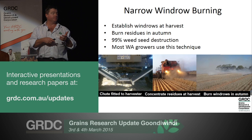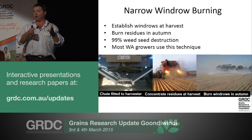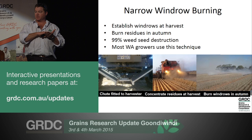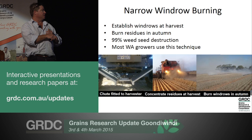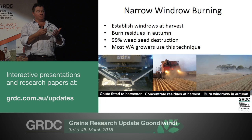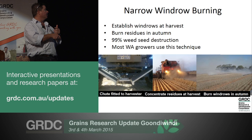So how does narrow windrow burning operate? It's pretty simple. Before harvest, we fit a shoot to the back of the header designed to collect the whole chaff and trash stream off the header and deposit it in a narrow windrow out the back. When harvesting, you go lower to ensure weed seeds get into the header front - they can only go into the grain tank or into the windrow. The windrow sits through the fallow period, then in autumn we burn just the windrows. That fire sterilises the seed and prevents it completing the weed cycle.